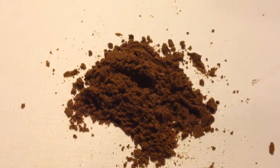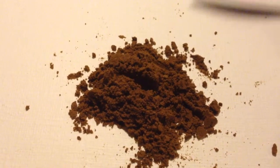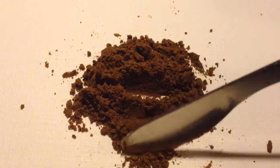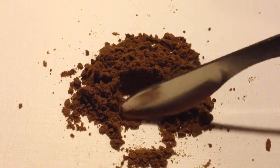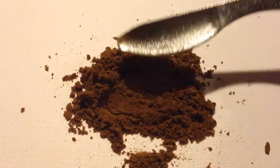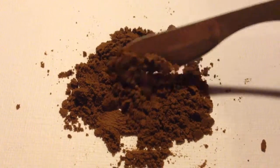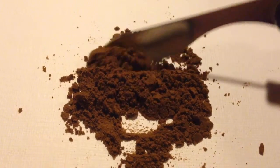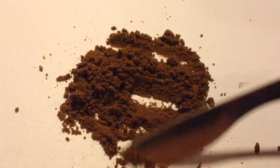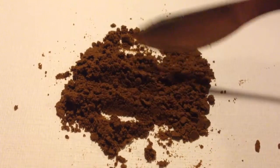The snuff looks like this — it is dark reddish brown. The grind is medium, the moisture level is also medium. The snuff clumps up and kind of peels very easily and is quite easy to take.